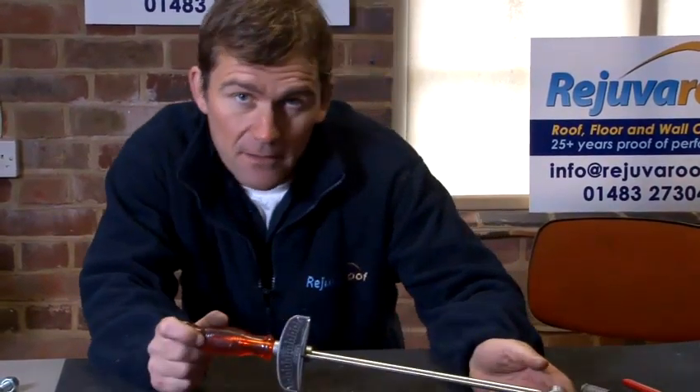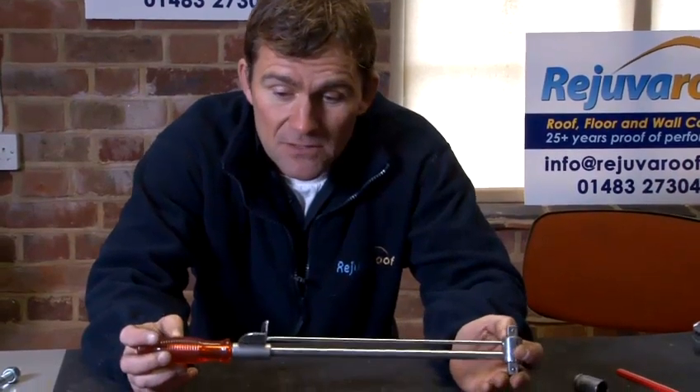Today I'm going to show you how to use a torque wrench. There are many different types of torque wrench on the market. There's an electronic, a click torque wrench, or this particular torque wrench which I'm going to use today.